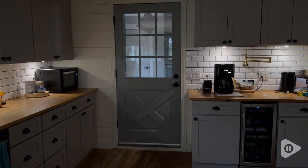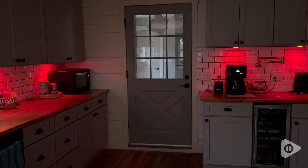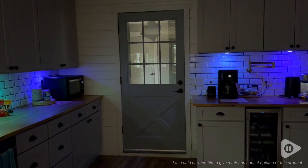I am just so in love with these lights. If you want to bring some amazing lighting into your kitchen, get these puck lights — you're going to love them. And that's my point of view.